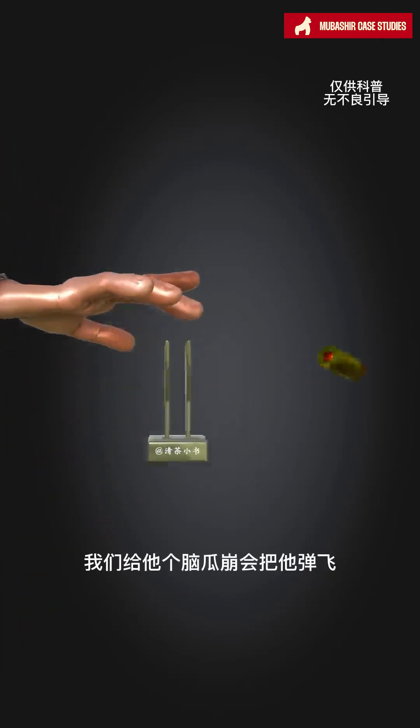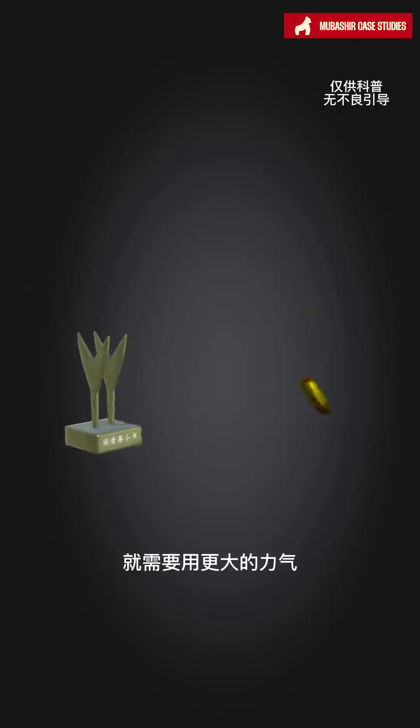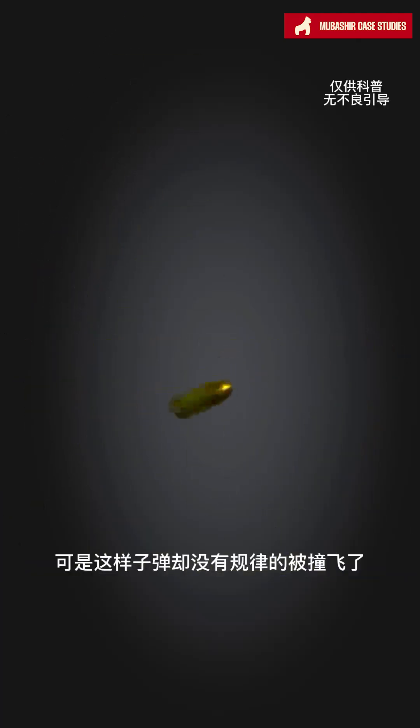This is a bullet. If we flick it, it will bounce away and not fire. To fire it, we need to hit the bottom of the bullet with more force. So we invented the firing pin, but this caused the bullet to be hit irregularly.